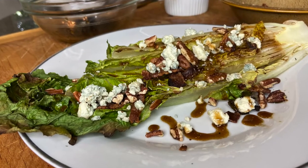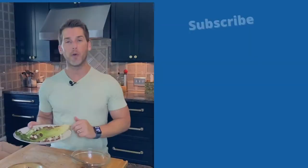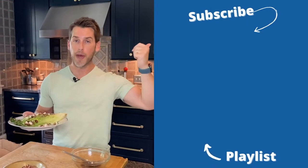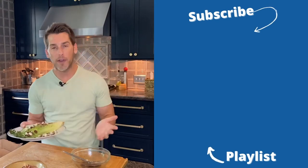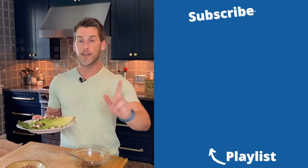And that is the grilled romaine salad with a bacon vinaigrette. If you guys like the recipe and you like the video, give me a thumbs up down below. If you haven't already, click the subscribe button for me. If you're looking for some more videos of mine, I've got a playlist over here. I'll see you guys next time.